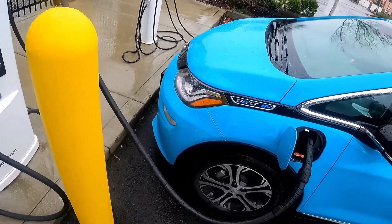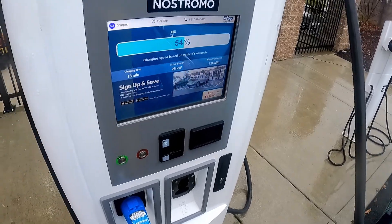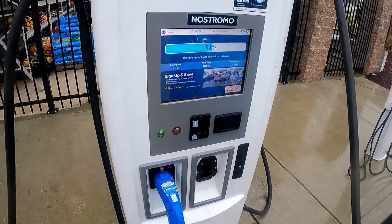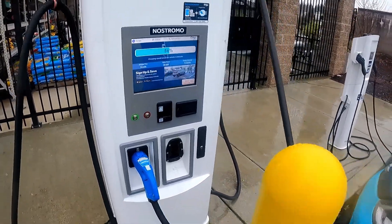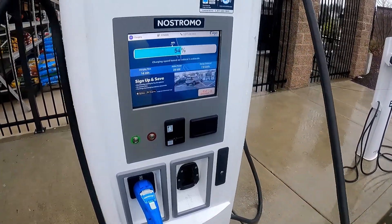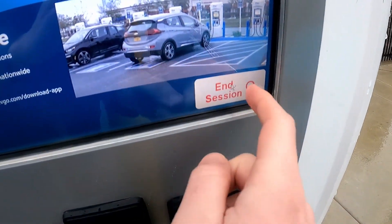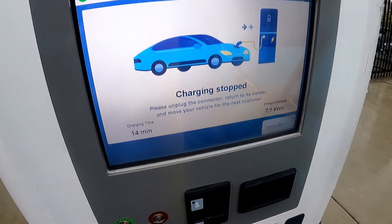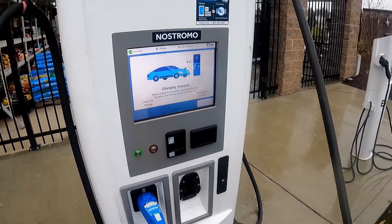When you're done charging and ready to go, touch the appropriate button to end the session. With Electrify America, sometimes there's a bit more to the panel — you have to swipe up on their screen to get to the end option, which is kind of strange. It says charging stopped, and you probably heard the fan shut off.